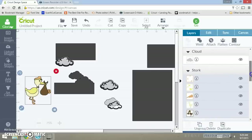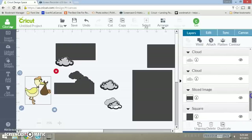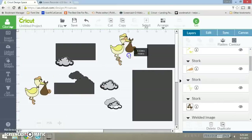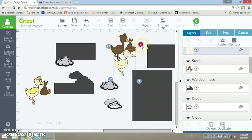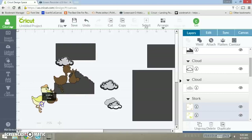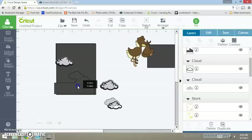I want to go to my layers panel. The stork does not have a shadow, but what you can do is just duplicate the shape, ungroup it, and then take this shape right here and add it down here. I need to make sure that these two pieces are going to lay right on top, because I'm making a card base out of my images.